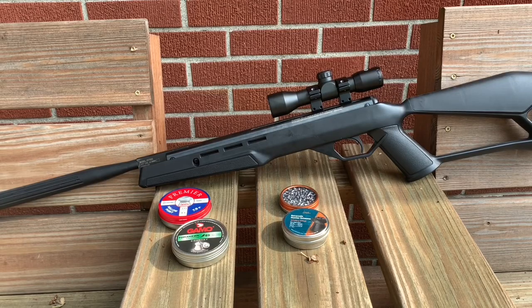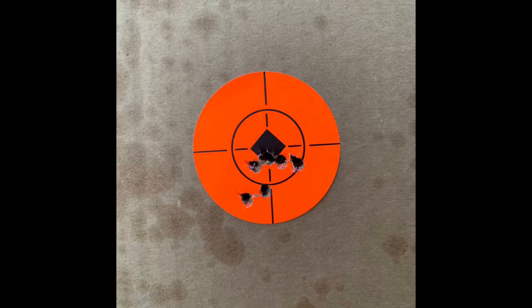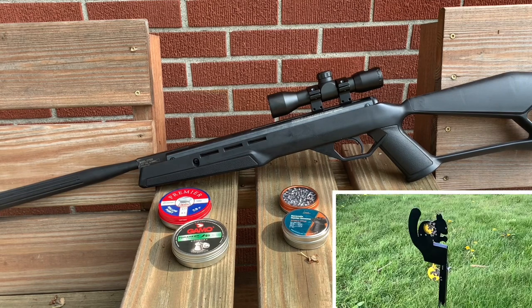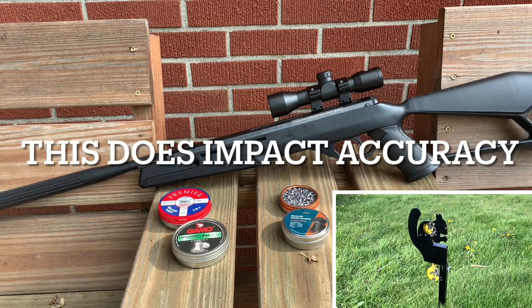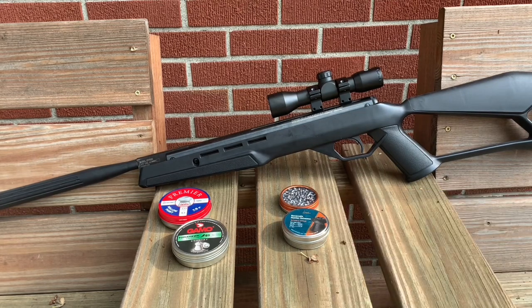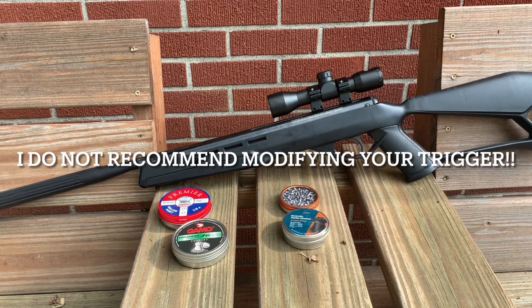Next we're going to talk about the trigger that Crosman put on this rifle. This is the trigger from before Crosman updated them to make them usable. It has a moderately heavy first stage, and the second stage before it breaks has a ton of creep and a ton of roll. It's pretty heavy — somewhere between three and five pounds. I actually modified my trigger by putting in a different screw that I had laying around.